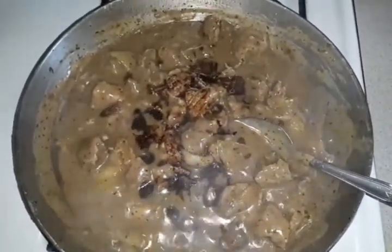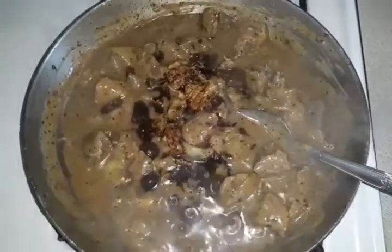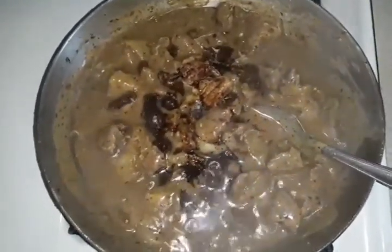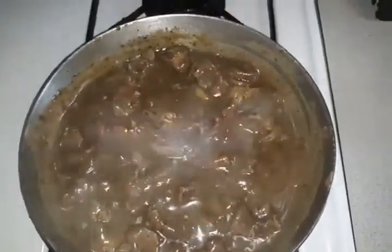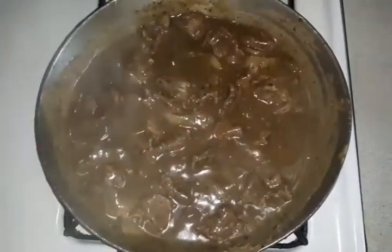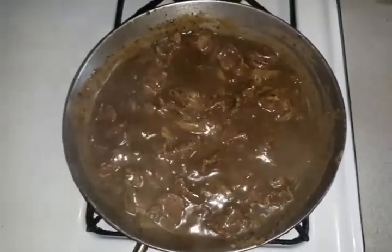I added the soy sauce to it. I am going to stir it up a little bit more and taste it to see — I might need a little bit of pepper, not too much salt. I taste it and I don't need anything; it is just fine the way it is to me. But you can be the judge for yourself if you try this recipe and see if you need more seasoning.